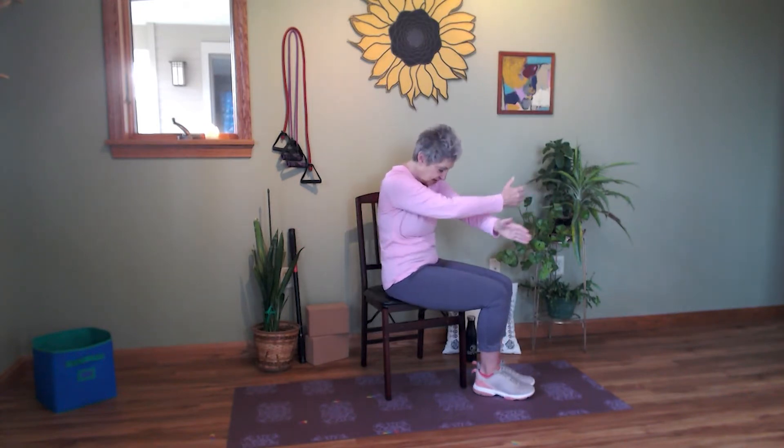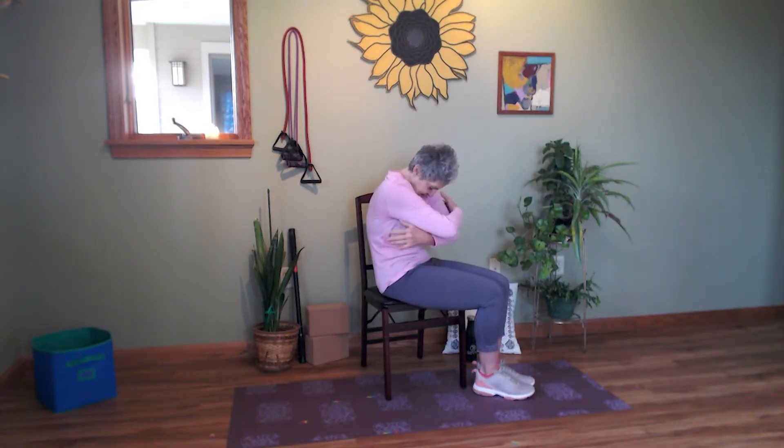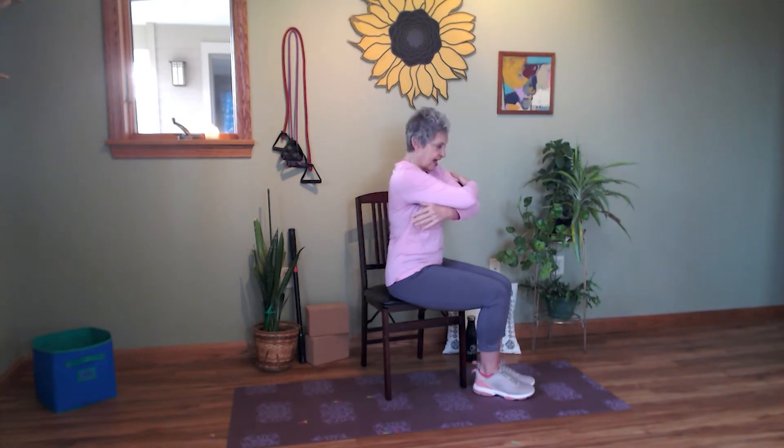And one more time: rounding in, tucking, then stacking — feel your stack — and uncross the arms, opening, taking those arms back, stretching through the chest, and turning the palms down, relaxing the shoulders, rolling back, shaking everything out.